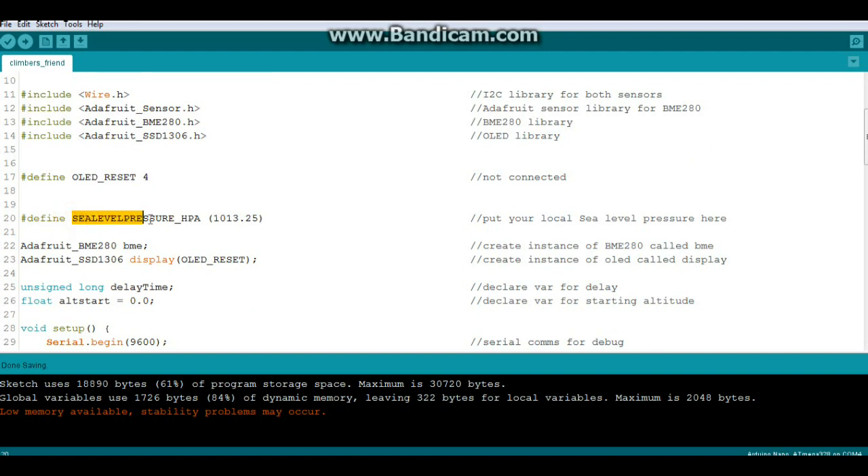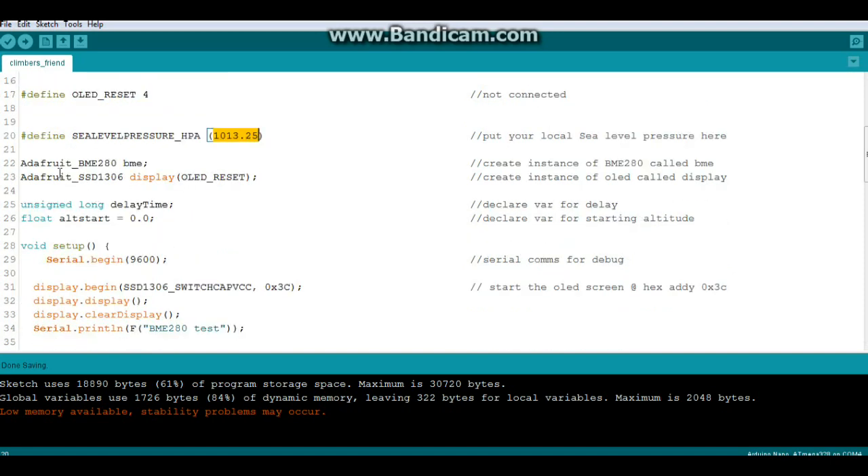Here we have defined sea level pressure in hPa. For my area it's 1013.25 - you're going to want to change that to whatever it is for your area so you get an accurate reading. Then we create an instance of the Adafruit BME280 library called lowercase 'bme', and an instance of the Adafruit SSD1306 library called 'display' with the argument for OLED reset. Two simple variables: an unsigned long called 'display_time' and a float called 'alt_start' which is our starting altitude.